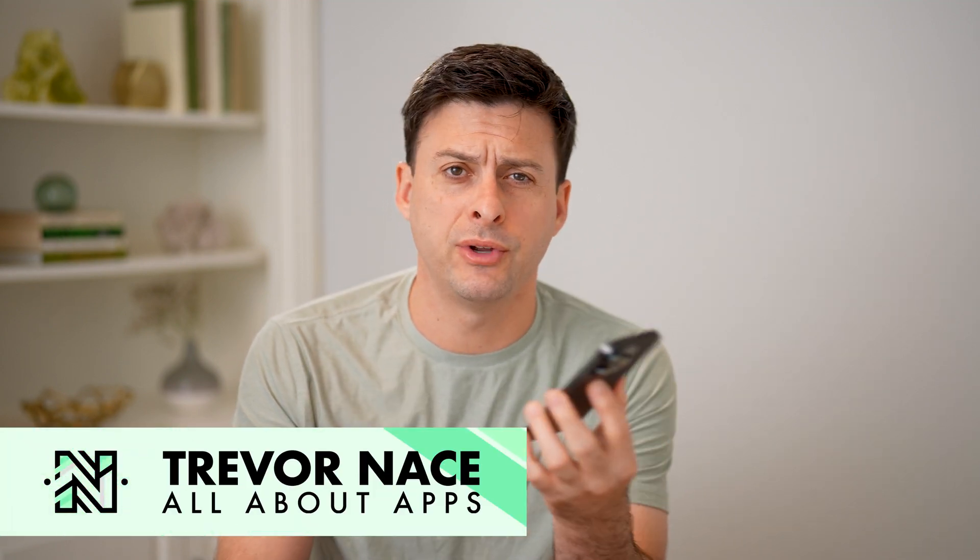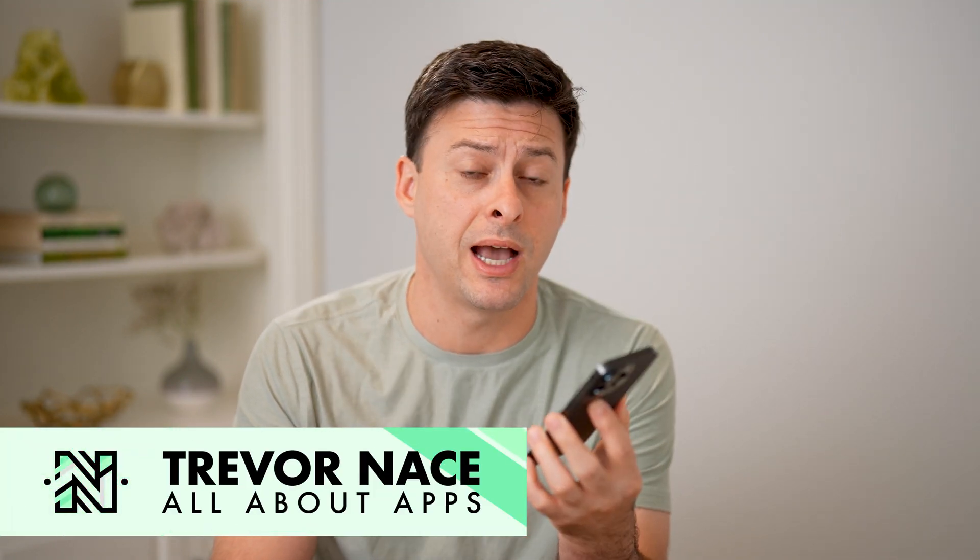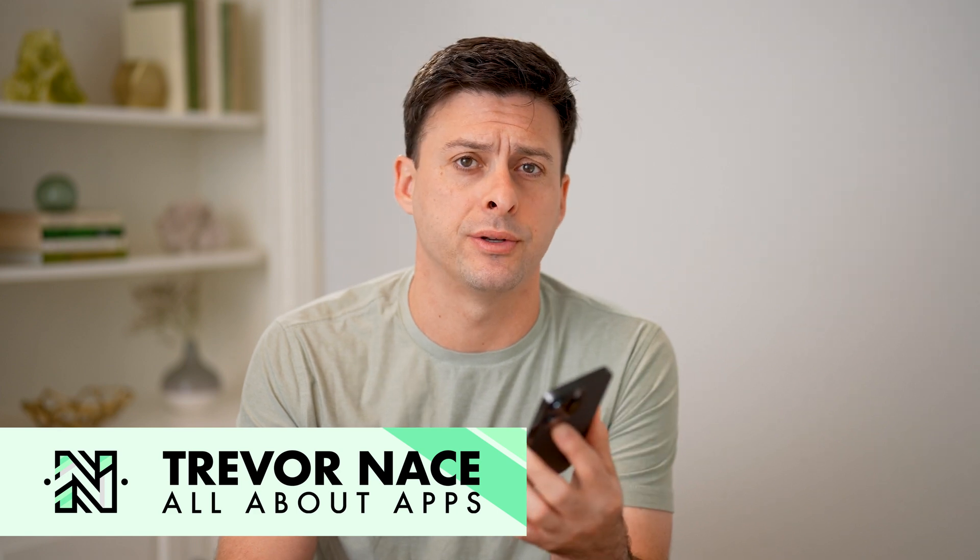Hey guys, Trevor here, and in this video I'm going to show you how to check if an iPhone has replaced parts. It's pretty quick and easy, so let's jump right in.